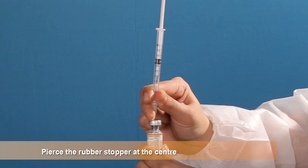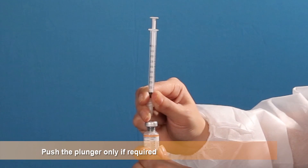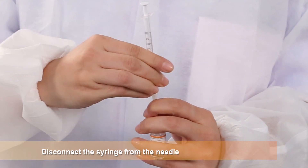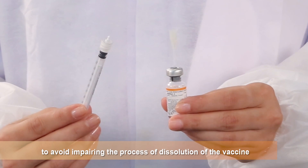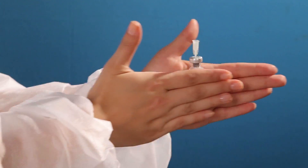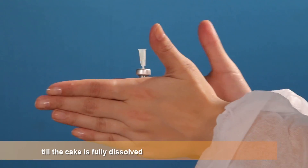Pierce the rubber stopper in the center. Allow the water to be drawn into the vial. Push the plunger only if required. Ensure that the entire syringe has been emptied. Disconnect the syringe from the needle to break any residual vacuum to avoid impairing the process of dissolution of the vaccine. If there is any delay in dissolution of the cake, rotate the vial gently between the palms of your hands till the cake is fully dissolved.